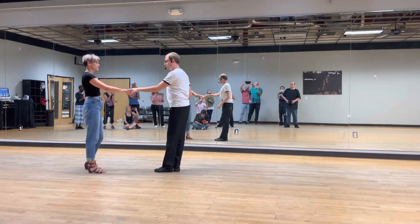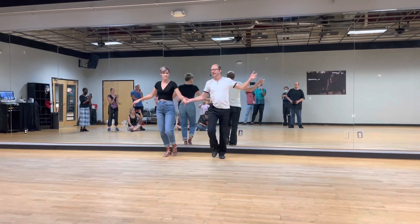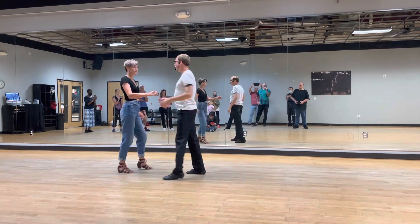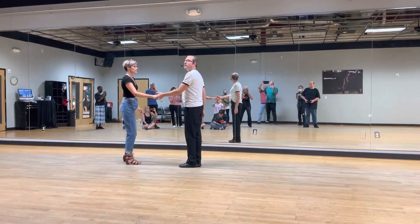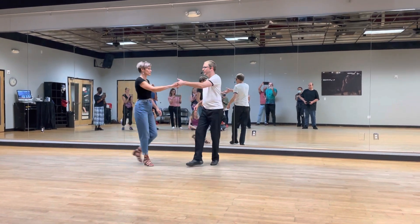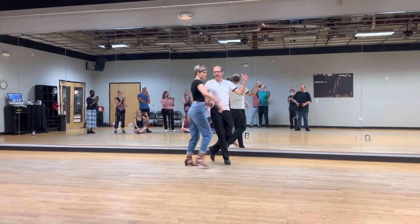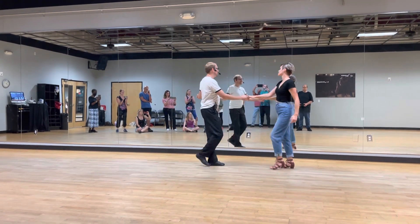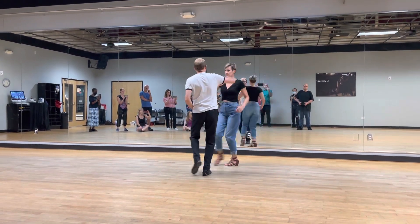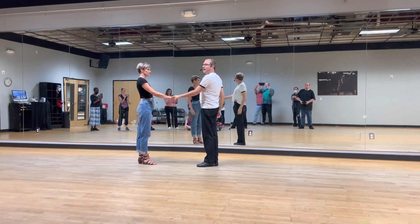We're going to do our cha-cha spin. 1, 2, 3, and 4, 5, and 6, and 7, 8, 9, and 10. I told you I promised to do that on all the fingers. 1, 2, and 3, 4, 5, and 6, 7, 8. 1, 2, and 3, 4, 5, and 6. 1, 2, and 3, 4, 5, and 6.